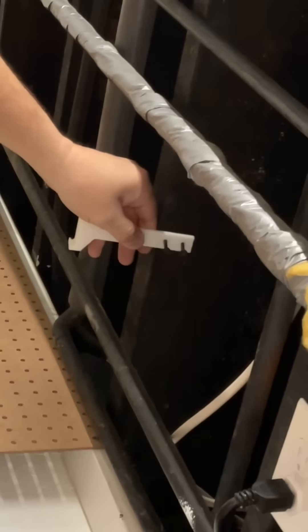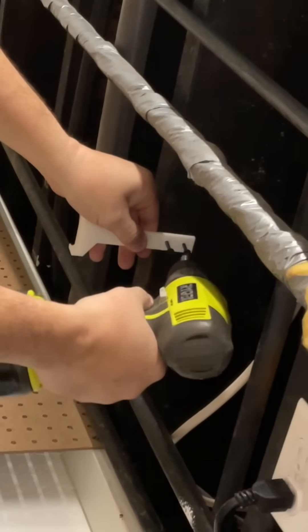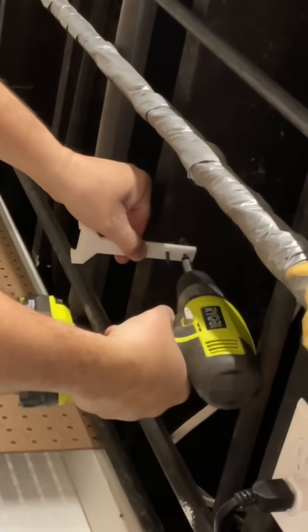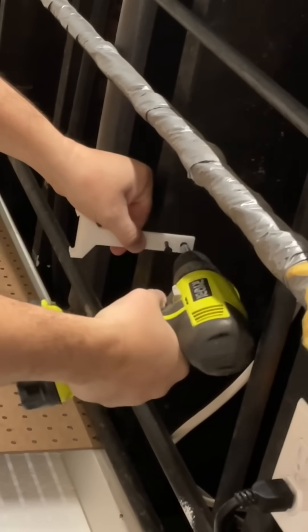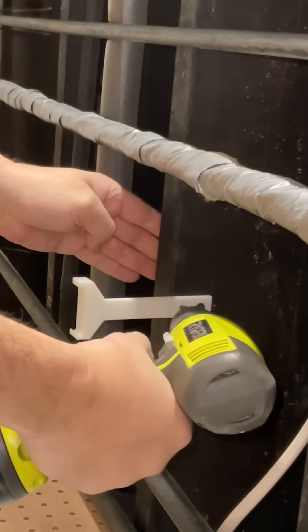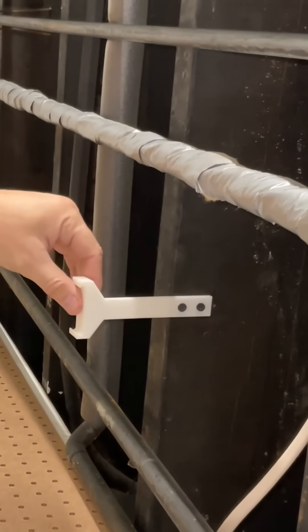The advantage to using the four millimeter holes is these drywall screws screw in and hold in place but I can still spin them. I screwed in the top screw first and had to go around that pipe. Once I got this into place I could pivot it and make sure it was parallel to the pegboard, which I did with a level. Then I screwed in the second screw and this thing was solid.